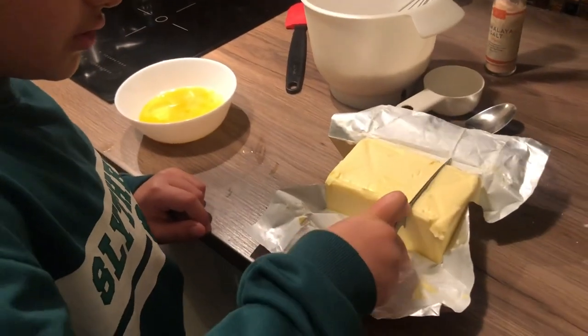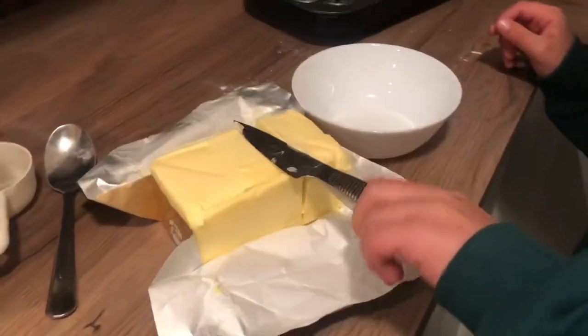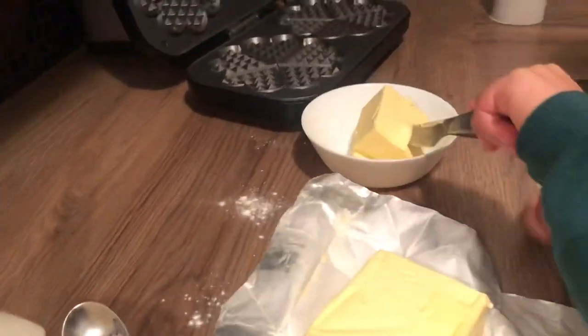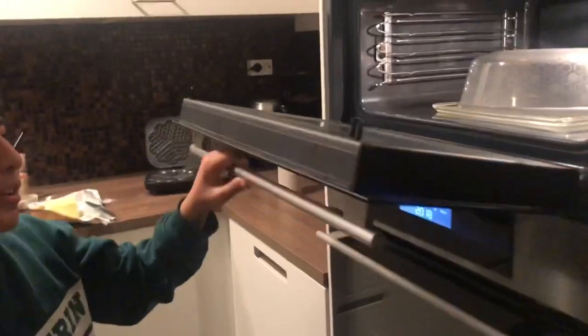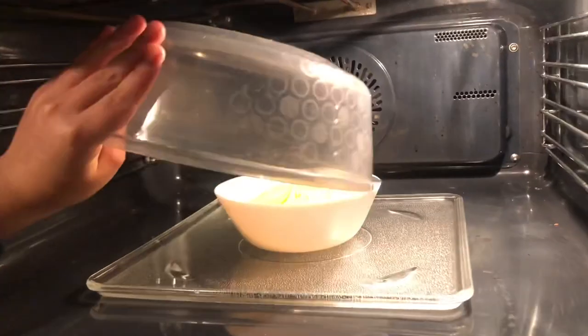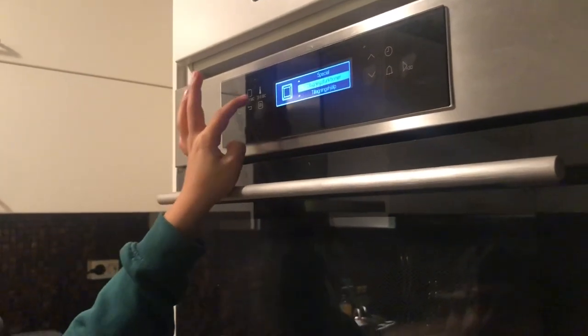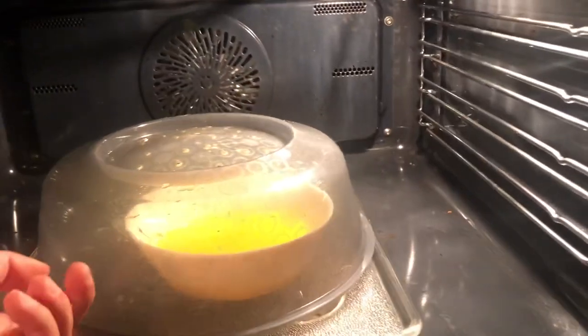We're gonna cut the butter and then melt it in the microwave. Put it in and turn it on. Now we just have to wait and then take it out of the microwave.